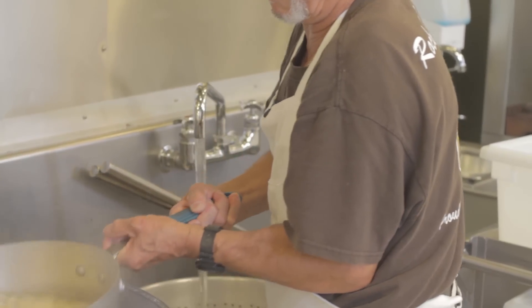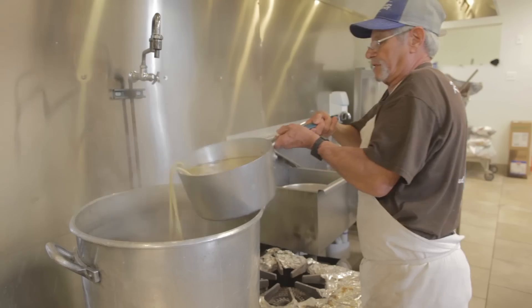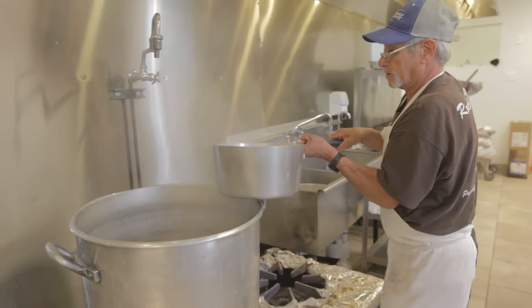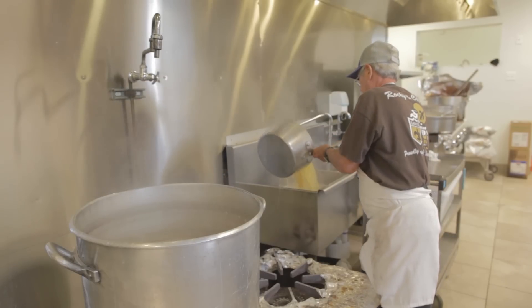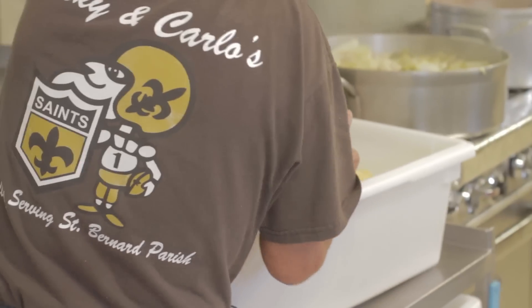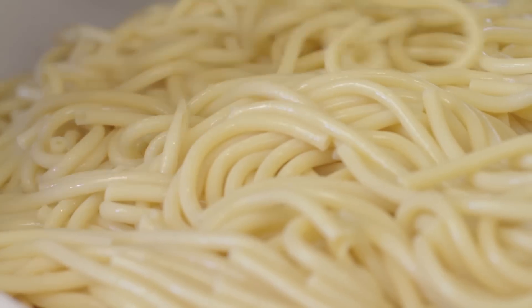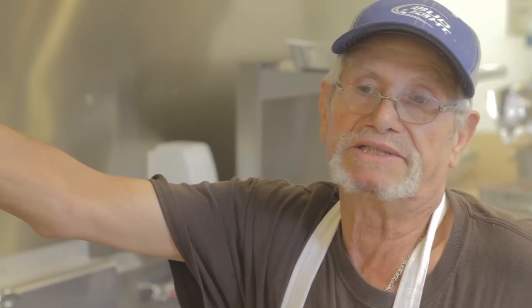I've been doing this right here like 48 years since we opened this place. And I come from Sicily when I was 25. And really this is what I learned because I insist on it — mostly we eat the macaroni and spaghetti with the red gravy.